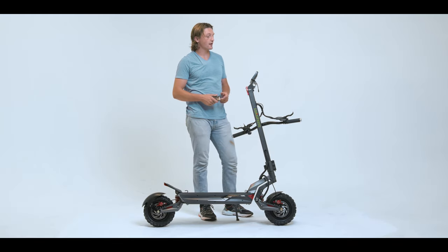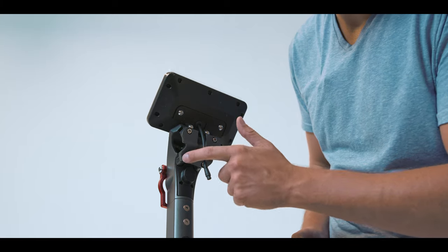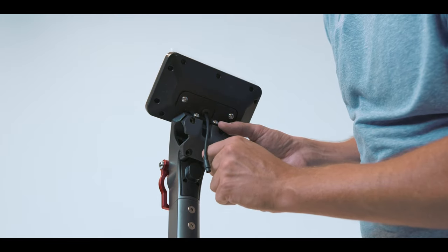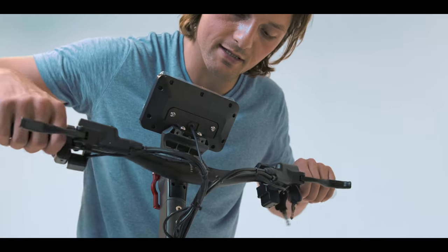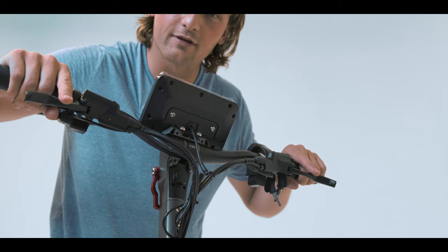Next we're going to unscrew our steering wheel and set it up finally. You're going to use your allen wrench key — you can find the right adjustment right here — and then you'll just unscrew all four of these bolts right there. Next we're going to put our steering wheel in the center position. You can find the center by using these markings right here.